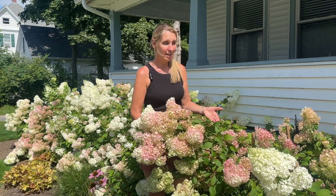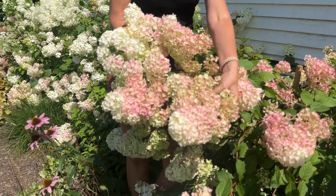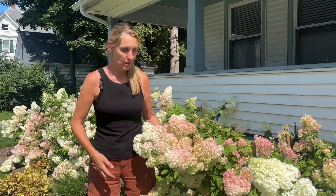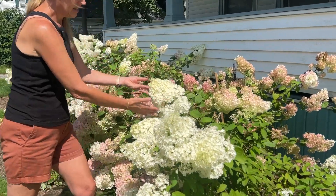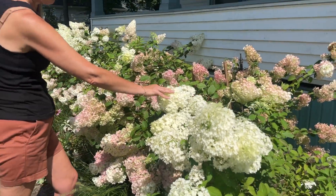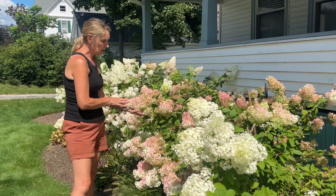Let's talk about the varieties. We have two here in this front bed. The one in front of me is called Vanilla Strawberry, and I think it's very well named. Next to it we have our Limelight hydrangeas. I love the blooms on both of these — they're literally football-sized. You can see the difference in flower color: Limelight takes on a limey white color and will eventually turn mauve as well.